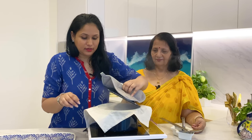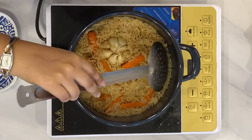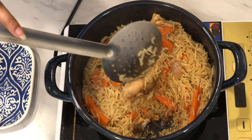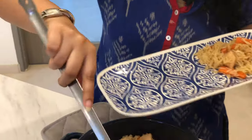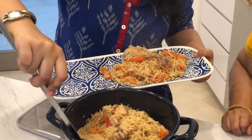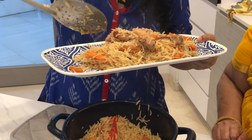We've waited about 20 minutes — let's check whether our plov is done. Nice aroma and the rice looks done! Plov is now ready. And with this, our plov is ready. You can serve it on its own or with some summer salad for a fresh tangy taste.